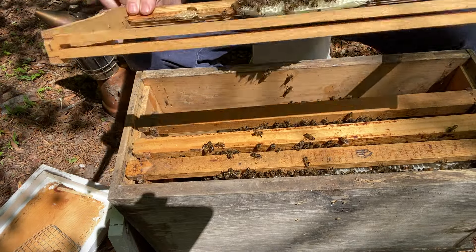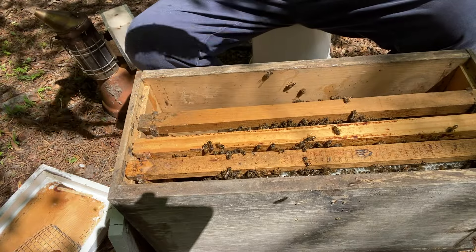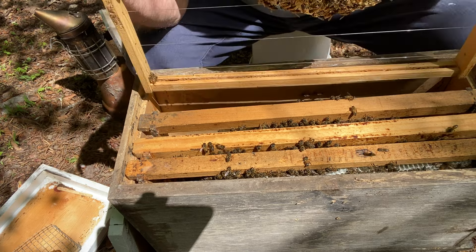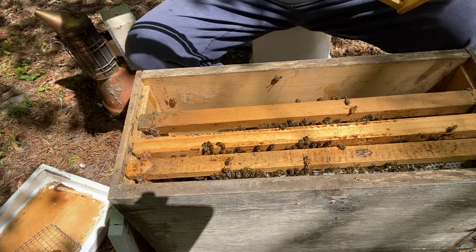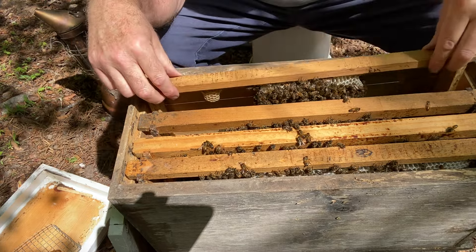They're building a fat side on this one. Are they drawing it straight? Oh no. I might not have this level — I need to check it. It was level in the tree, but there's a rounded bottom where the wood warped on this swarm trap.